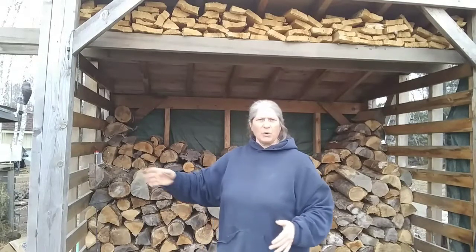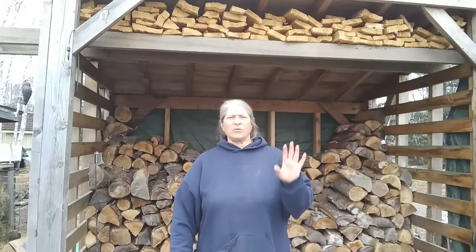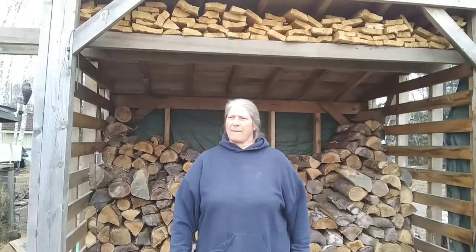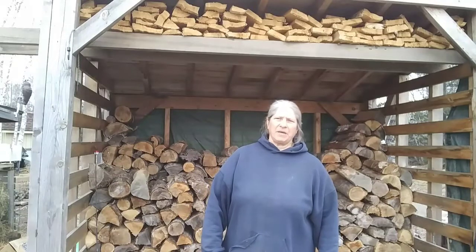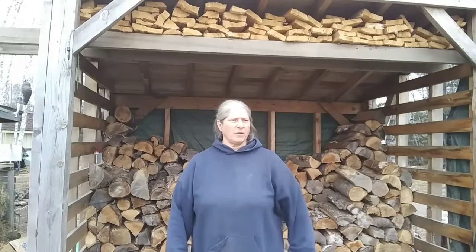I only check my mail once a week at the post office. I've had a few people send me stuff — thank you very much. It's pretty nice. It was moving to me. I was glad I was alone when I picked the packages up and checked my mail, because this tough old country girl is a little bit sentimental. When somebody goes out of the way to do something very nice for me like that, I get touched right here. Thank you very much.